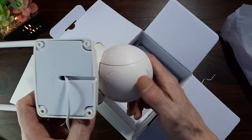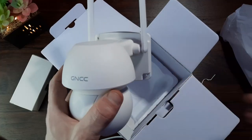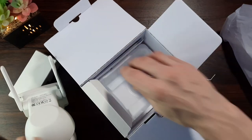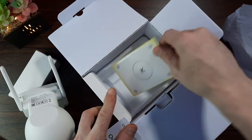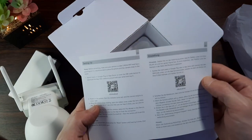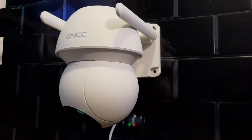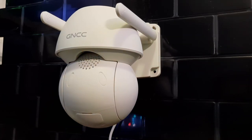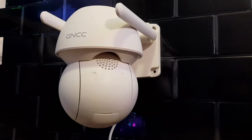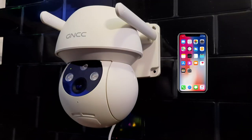You also get a quick start guide which includes QR codes, and a little mounting template — another one of those small details that are very helpful, especially when fitting the camera in its location. To install the app on your smart device you'll need to scan the QR code. I'm going to quickly mount the camera to my test board. When you power it up for the first time it'll do a little rotation left and right, up and down, and then the red light will start to blink, meaning it's in pairing mode so you can install the application and start the connection process.